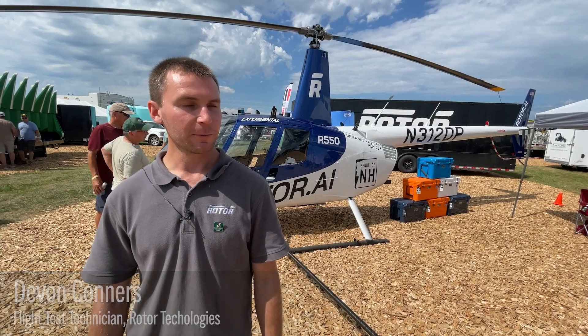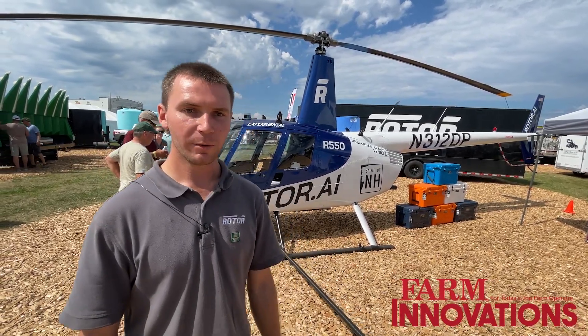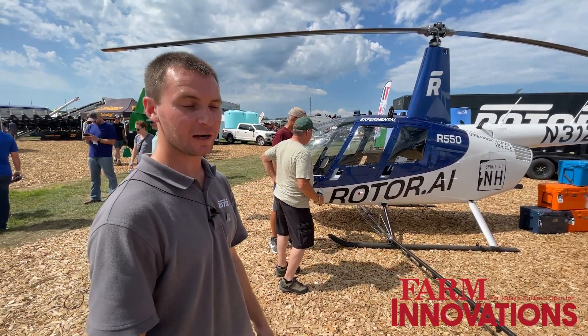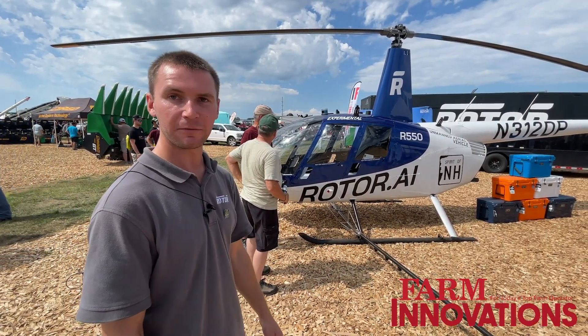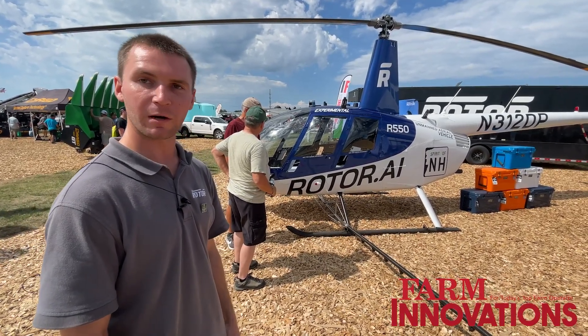It started life as a typical Robinson R44 and we've taken the human aspect out of it and retrofitted it with technology so that we can fly it from a van on the ground. The point of the company is really to keep the pilot on the ground and to save whatever experience they have. Agriculture has a lot of aviation accidents, so that's something we're trying to mitigate.